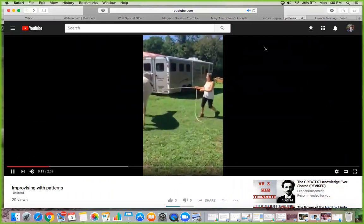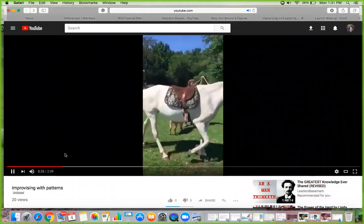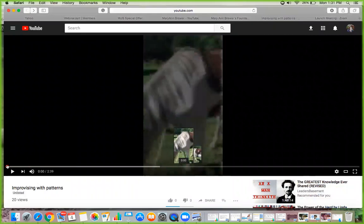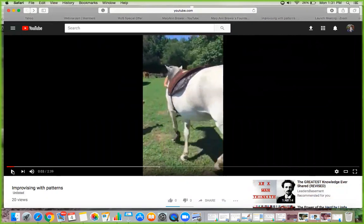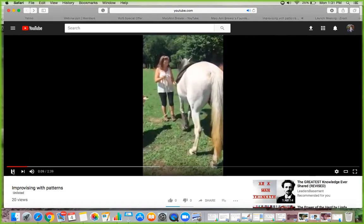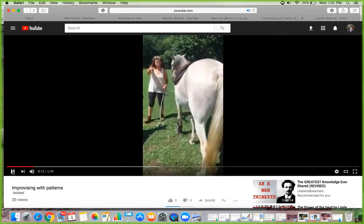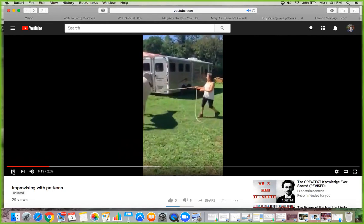Hi everyone, Marianne here, coming to you because I want to share this little video. I said I was going to talk over it for you so you can see what improvising with patterns looks like. This is a video I made just in the backyard the other day with some coaching clients. We've been working on patterns, improvisation, and the principles of improvisational theater — how to improvise with our horses, how to use the principle of saying yes when we're playing with our horses.